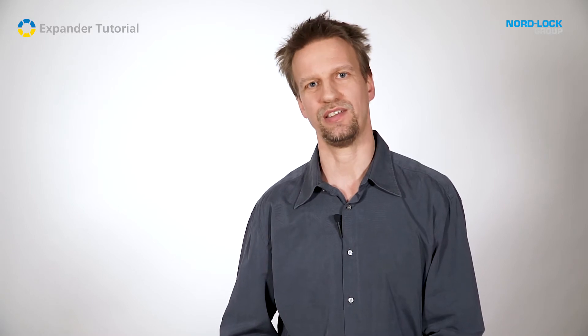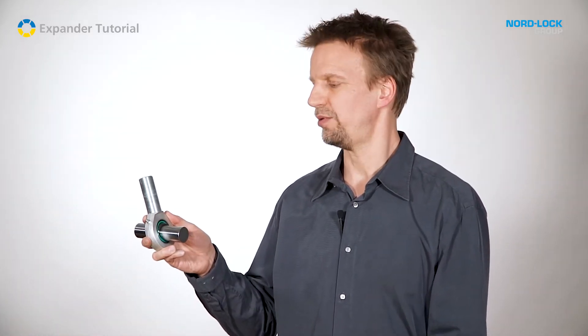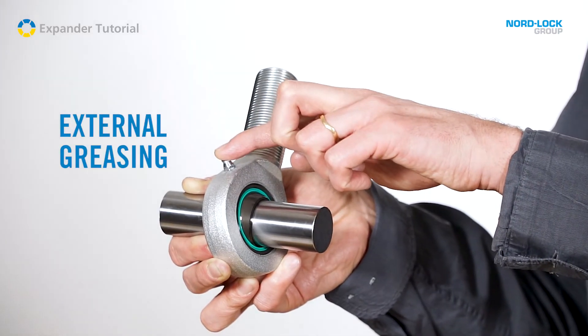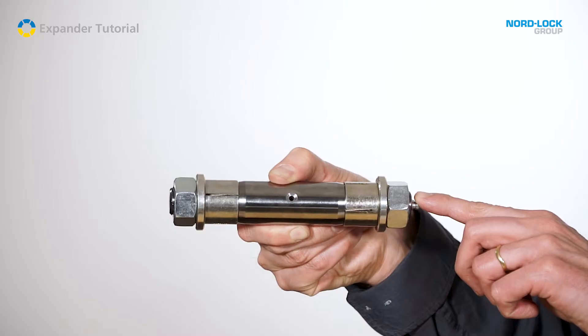All moving parts connected to the expander system must be greased. The greasing can be performed in two ways. The most popular one is greasing from outside. The alternative solution is greasing through the axle.